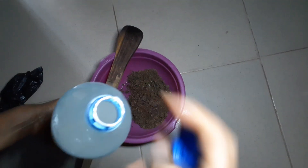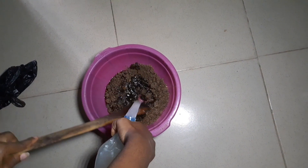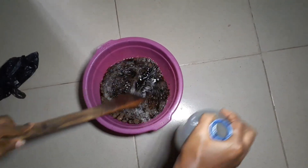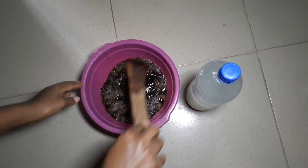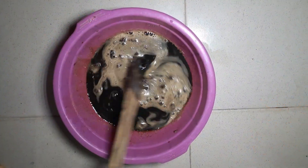As you can see, there's the milky color the rice water has. Mix it very well. For now we'll come back later and check if it has fully dissolved.